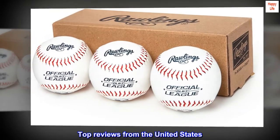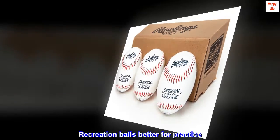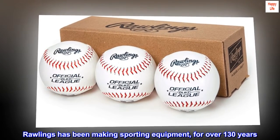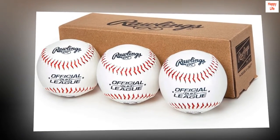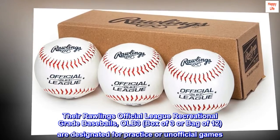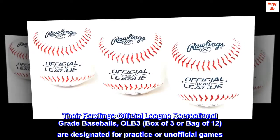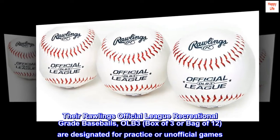Top Reviews from the United States. Recreation Balls Better for Practice. Rawlings has been making sporting equipment for over 130 years. Their Rawlings Official League Recreational Grade Baseballs, OLB-3, available in a box of 3 or bag of 12, are designated for practice or unofficial games.